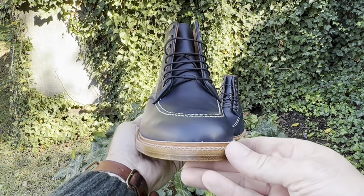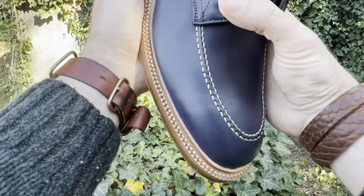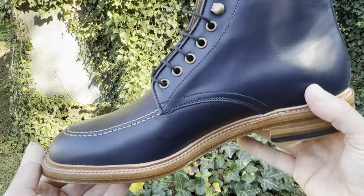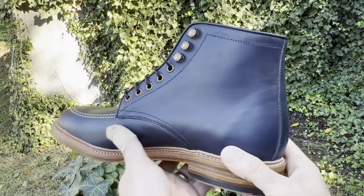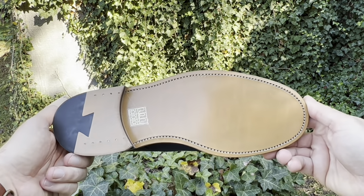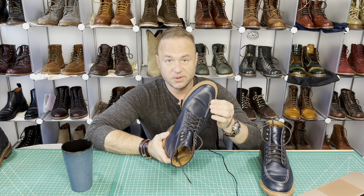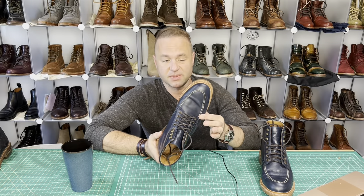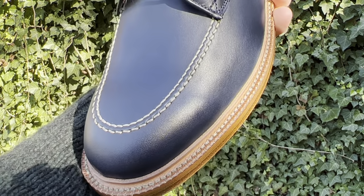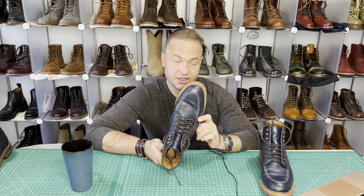This is our first mock toe boot style, the Niagara. Made with full vegetable tanned French calfskin along with the other leather components, you can expect this boot to mold and conform to your foot nicely. Due to its full vegetable tannage, the navy leather will develop a patina over time. It's a faux mock toe — meaning it's just a cosmetic mock toe; the apron and the vamp are all one piece. The stitching here is simply cosmetic, similar to the Indie boot.